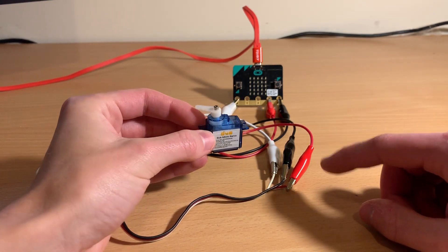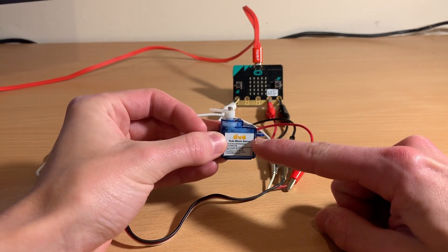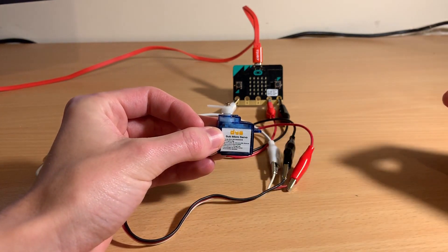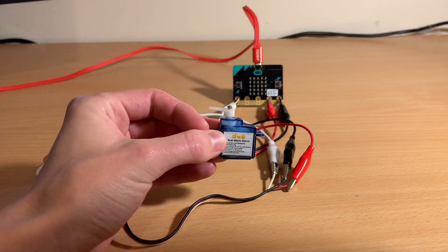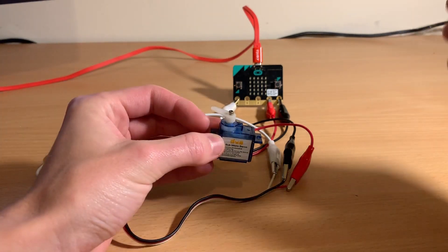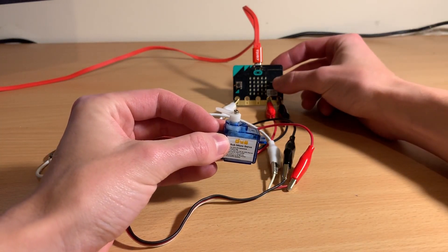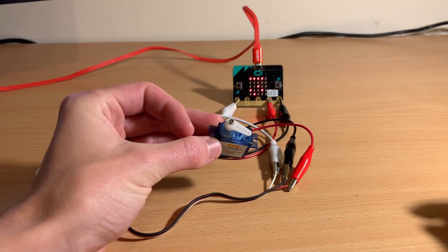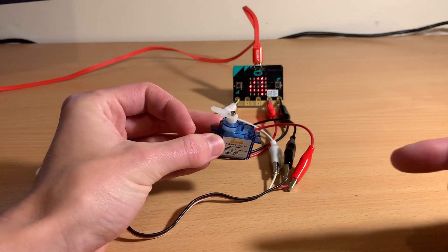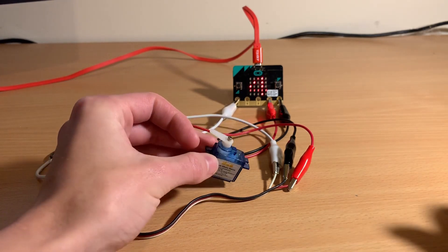I've programmed this microbit to power this servo. I've got a for loop and it'll power the servo — it counts to four, not exactly four revolutions. If I just play it, you can see it's actually turning a few times and then comes to a complete stop, which is exactly what we wanted.